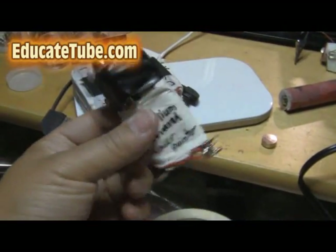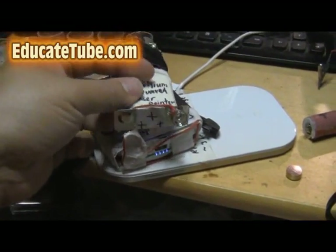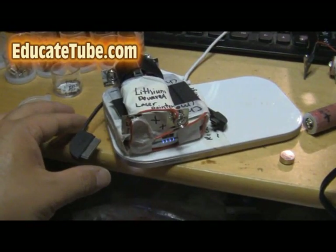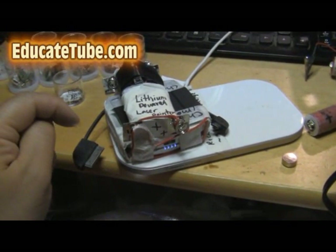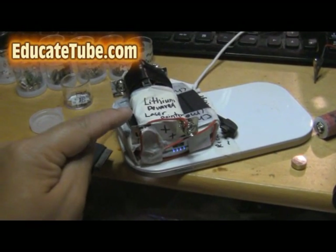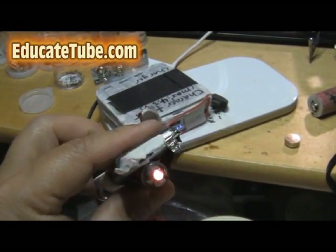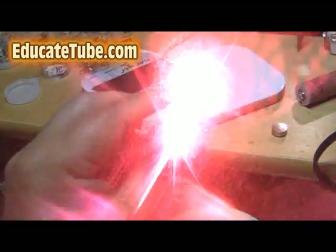You can recharge it just by hooking it up to a charger. I built a wireless charger, as you can see here, and it can be charged wirelessly as well. It will charge automatically and wirelessly — very convenient — within one or two hours. A fully charged lithium powered laser pointer will last you another 50 to 100 hours, and these lithium batteries can recharge over hundreds of times. So you can imagine 10,000 hours worth of laser pointer — no need to stock up on those button batteries anymore.